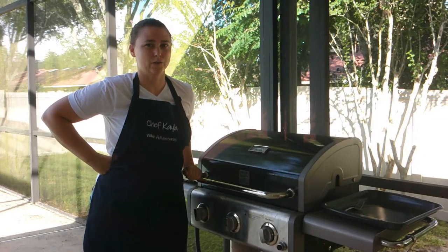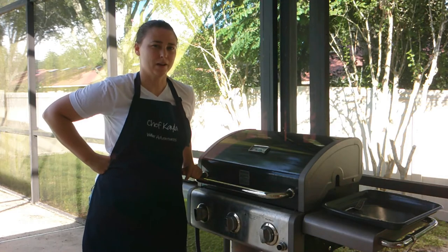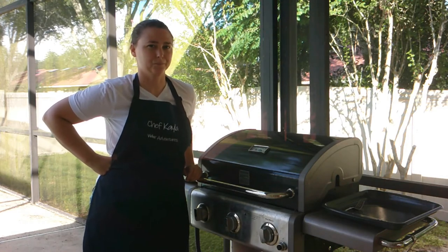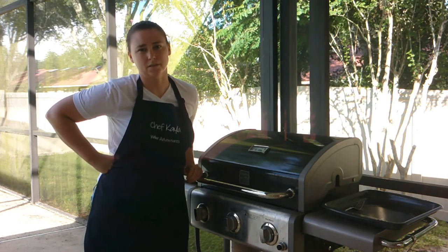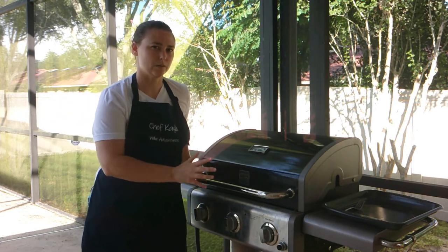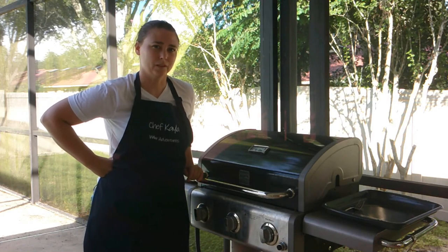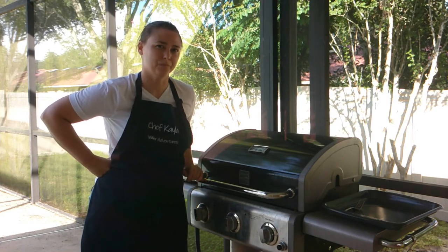Now that everything is prepared, it's ready for the grill. Your veggies and asparagus are going to cook really fast — give it about five to ten minutes. Your mahi-mahi is going to take a little longer, about 10 to 15-plus minutes, but it also depends on your grill. Our grill cooks one side slower than the other, so it's just easier to babysit it and keep an eye on your food.